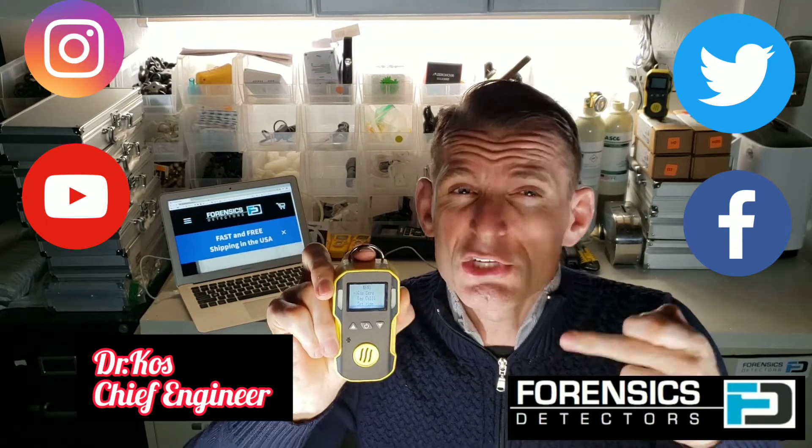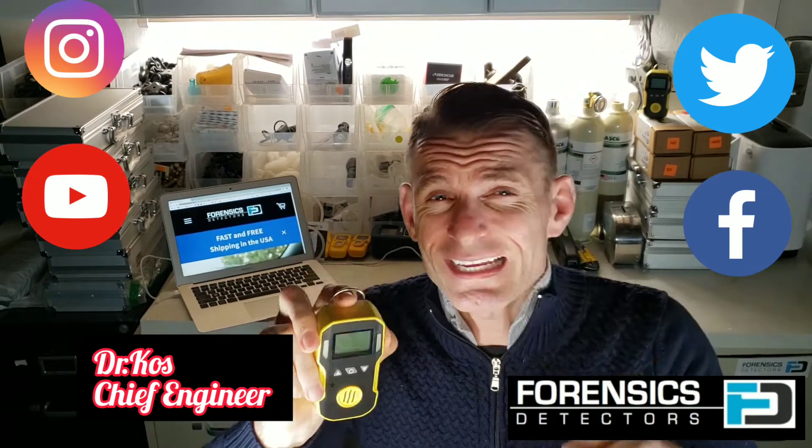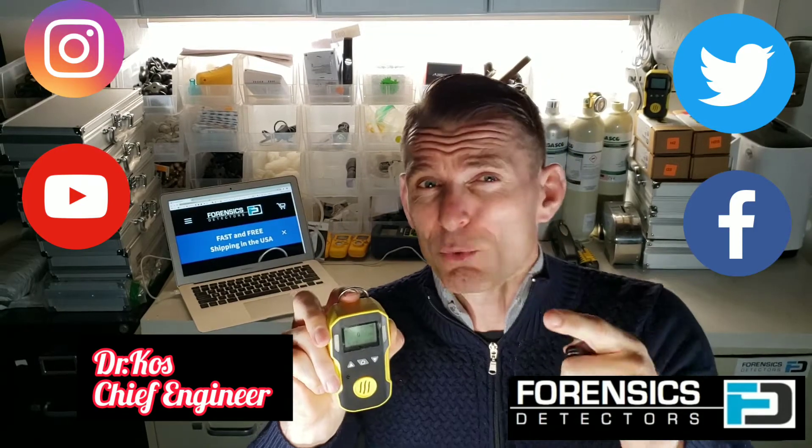Adjustable set points, shockproof, water resistant, dustproof, belt clip, sling, calibration cap — you name it. One year warranty, calibration certificate by our QA engineer.